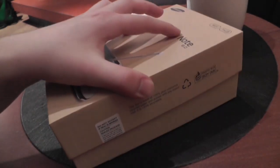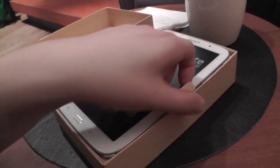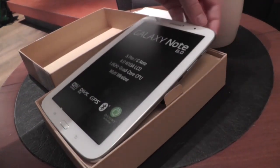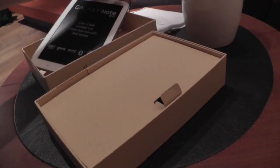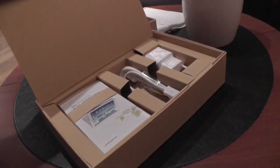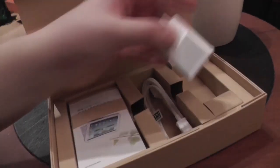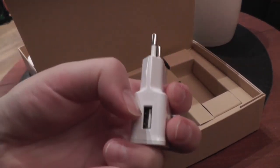Now let's unbox the new Galaxy Note 8.0 — there we go, and here it is already. That's the Galaxy Note 8.0, the 8-inch tablet from Samsung that was introduced at the Mobile World Congress. Let's put it to the side and look at the other stuff in the box. First of all, the power plug — the German-European power plug with a USB 2.0 connector on the side.